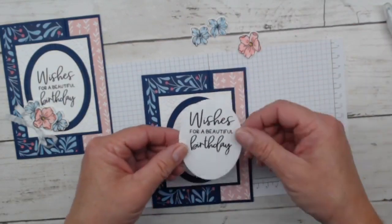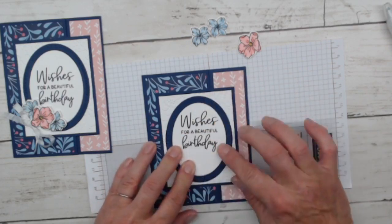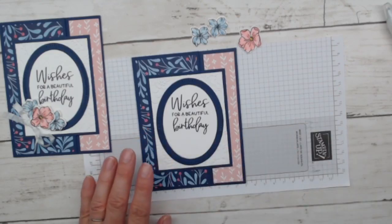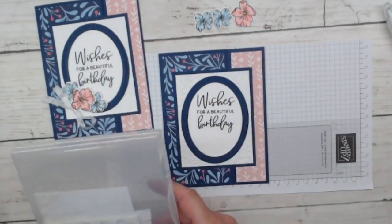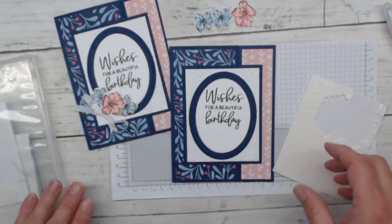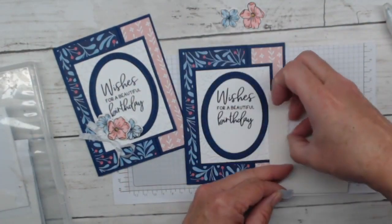I'm centering the oval right over my embossed piece. If you have too much glue it's going to ooze out, so be very delicate. Now gluing in our little white sentiment — 'Wishes for a Beautiful Birthday.' It's November 1st, happy birthday November friends! I have a birthday club — it's a free club — if you have a birthday this month I offer you 20% off your Stampin' Up order in my online store. Just contact me and I'll help you place your order.